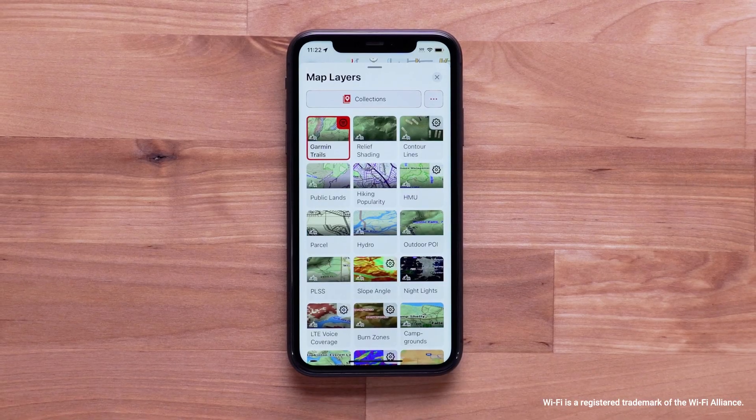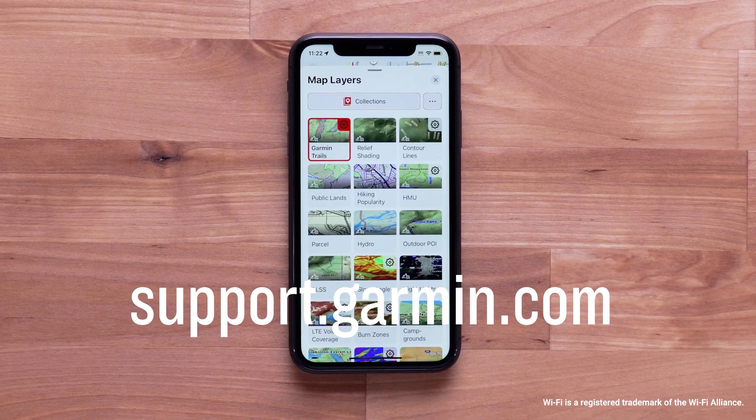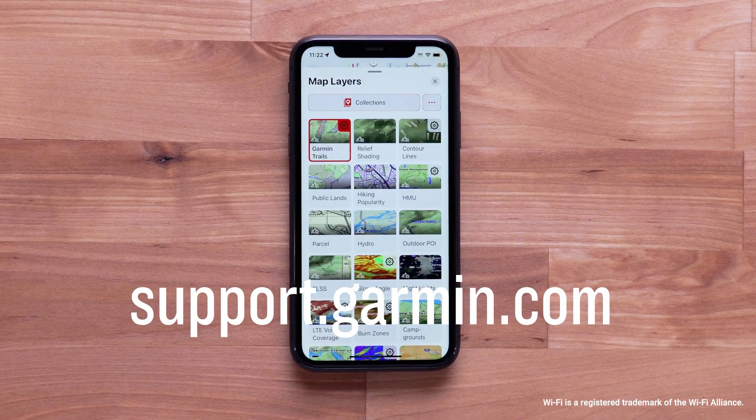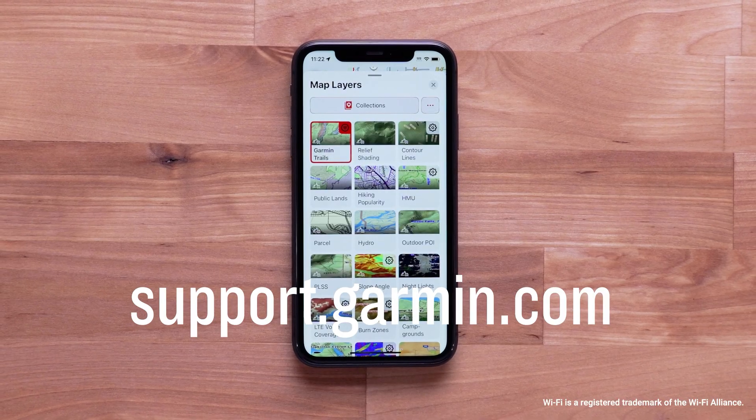You're now ready to use Outdoor Maps Plus globally. For more help, subscribe to our Garmin Support YouTube channel and visit support.garmin.com. For more information, visit our website at www.garmin.com.